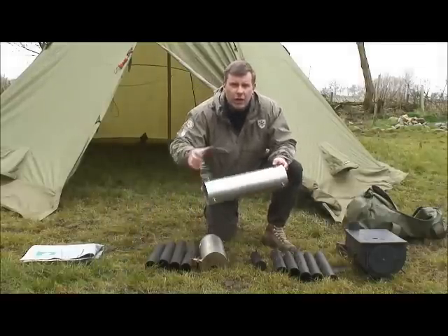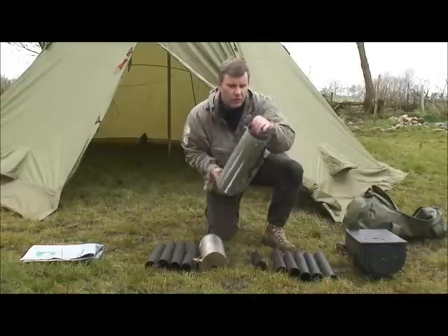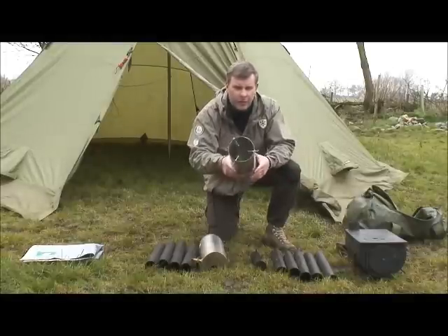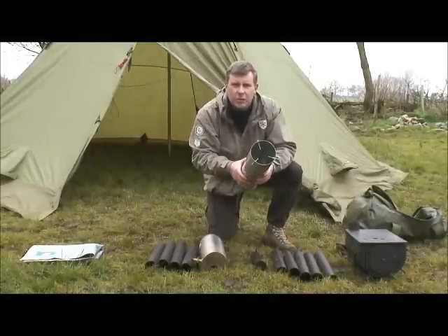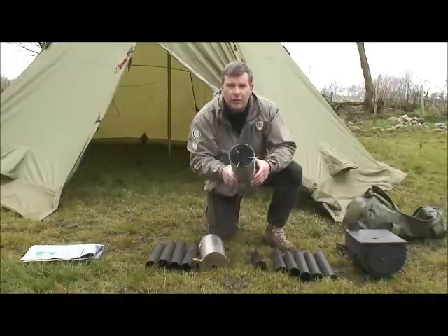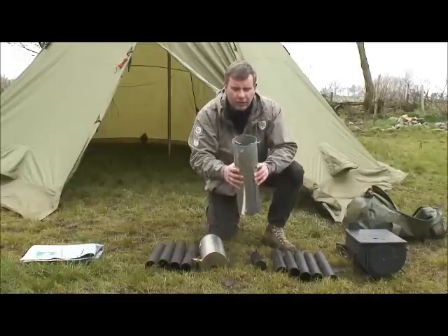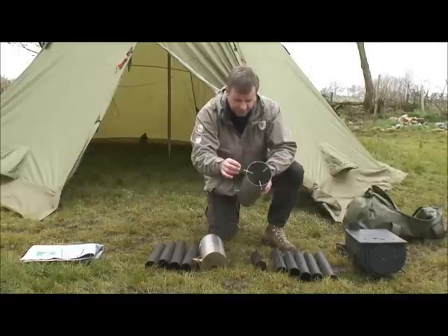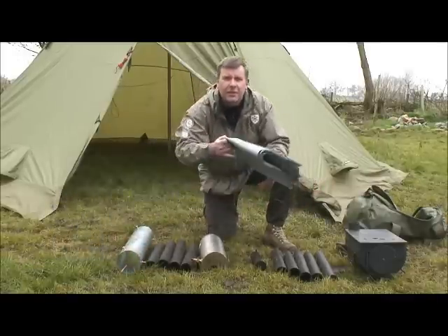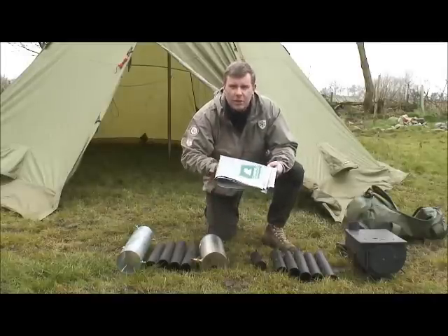Currently Frontier don't do a cowl to protect the tent if you use it in a lavvu or teepee-style tent, so we've actually created our own. This is to go over the stovepipe and protect the tent components from being melted. That's now in production. This prototype has just got screws in, but the ones we're having made will have wing nuts on the end.